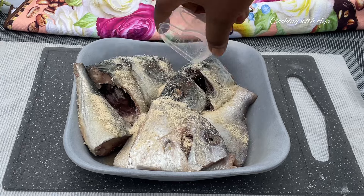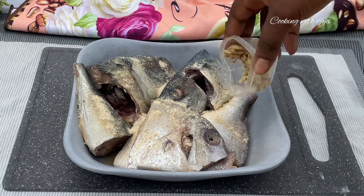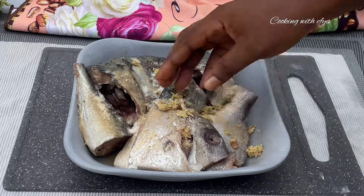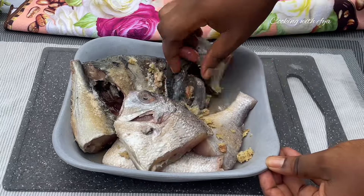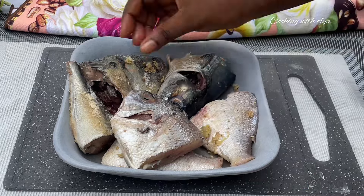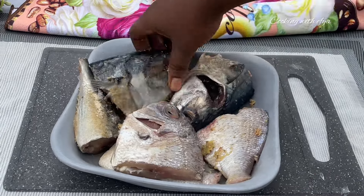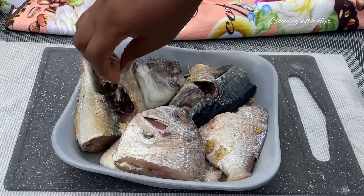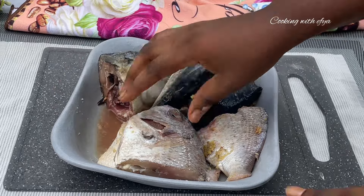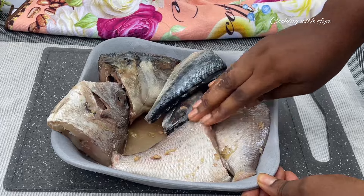Here I have some clean fish — red fish and salmon or mackerel. I'll season it with garlic, ginger, onion powder, and salt to taste, then massage the seasoning in well, just as you see it on screen, because we really want our fish to taste really good. We'll keep this in the refrigerator for about 10 to 15 minutes.